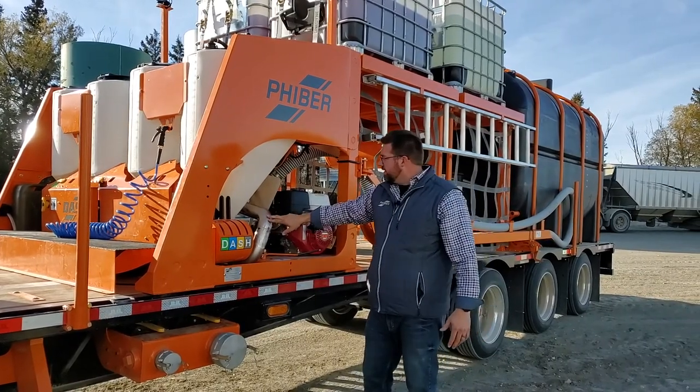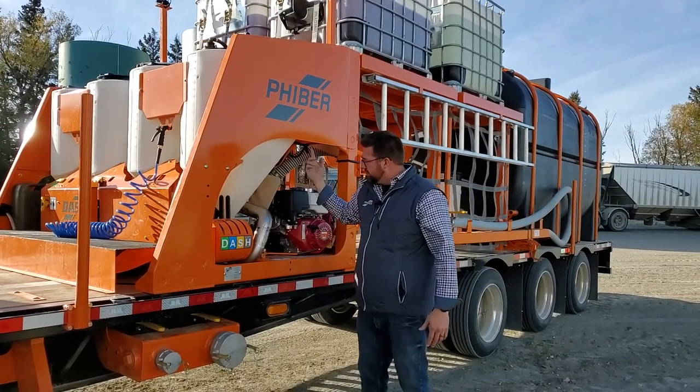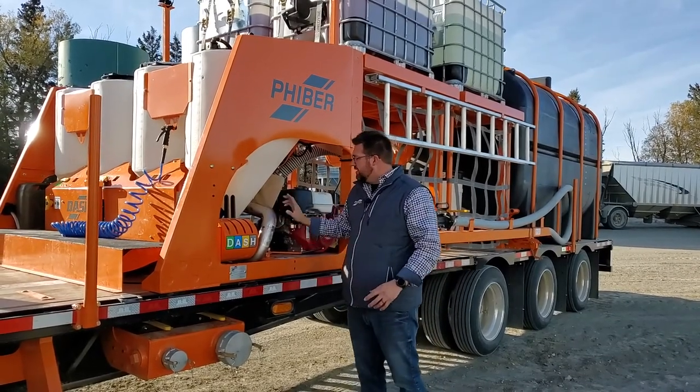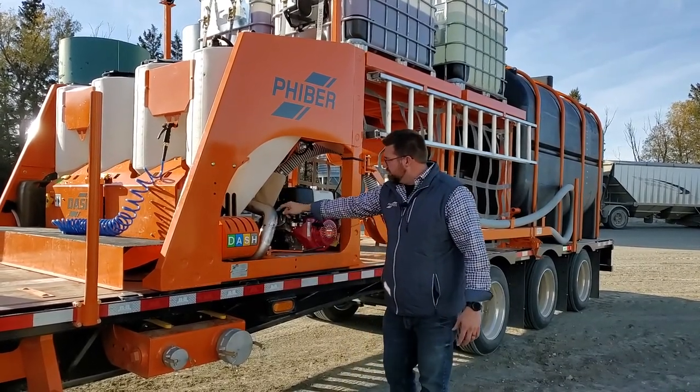Also, a stainless steel manifold here now. So this manifold that goes all the way across the bottom — there's no hang-ups from all flange fittings and things like that. Also bigger in diameter. So it's a great new feature.